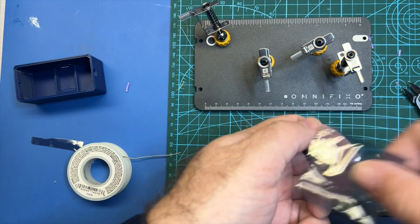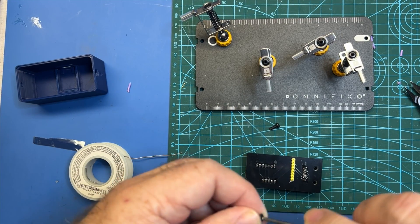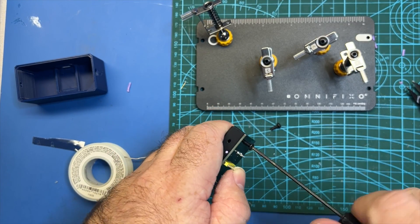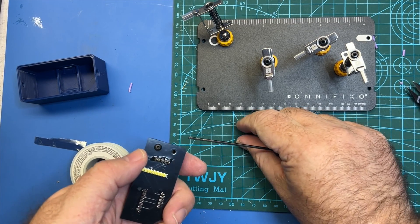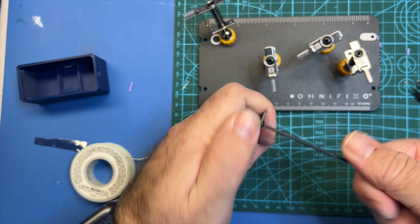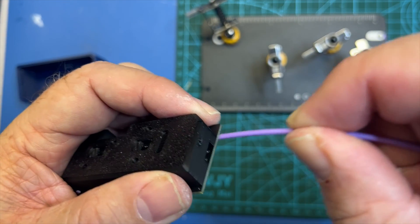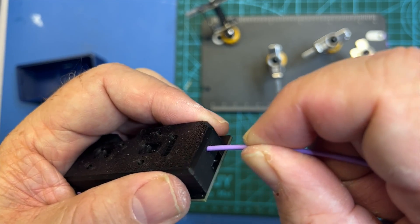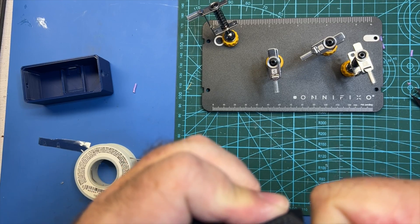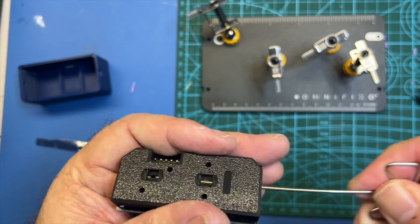Next up I'm going to go ahead and install these M3 screws. There should be two of them in your bag — just take your M3 driver and they should just go right in. It may take a little bit of force to get them in, which is fine. The instructions say to go all the way to the PCB. Then just test that your filament is able to go all the way through as well. If it is hard, just use a tool like this and you can kind of file it out a little bit.